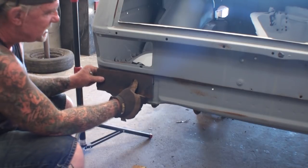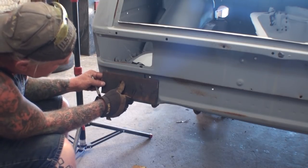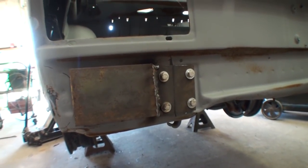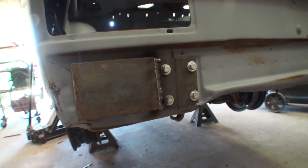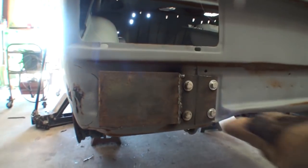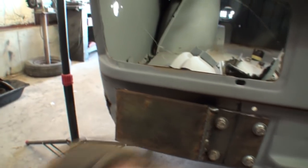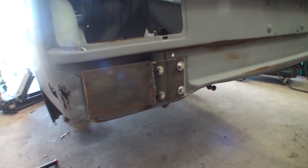Once I figured out the right fit, I went ahead and cut the plate down to the size I needed, then drilled four holes to bolt it to the bumper bracket fixture of the vehicle — where your bumper bolts on. Then I took the leftover piece, laid it on top, and welded it back on. So now we've got a nice solid plate that we can mount our rotisserie to and hopefully be safe and secure.